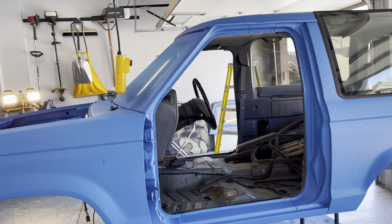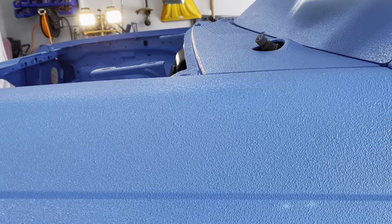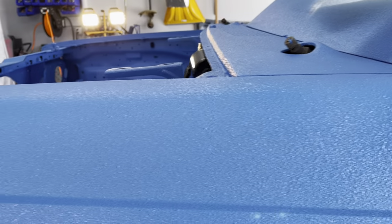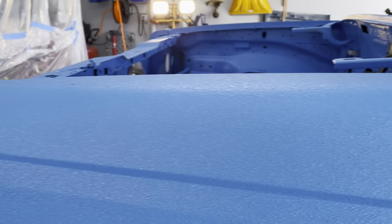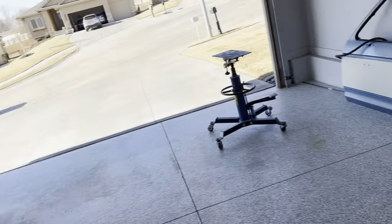It's really nice. I did it at 60 PSI and I put about three to three and a half ounces of color into each of the Raptor Liner bottles. I can show you what those look like over here.